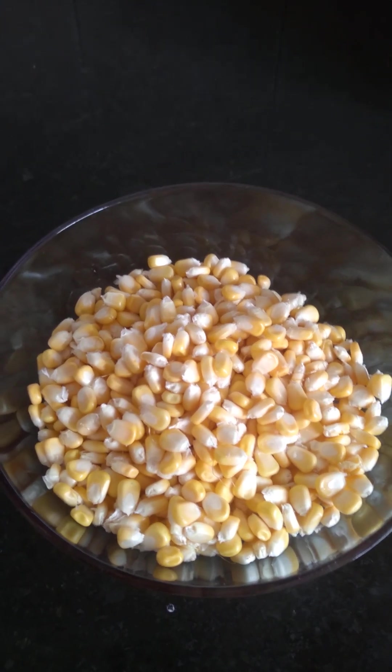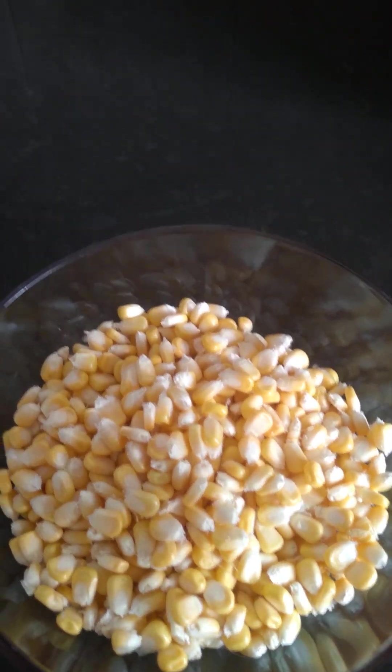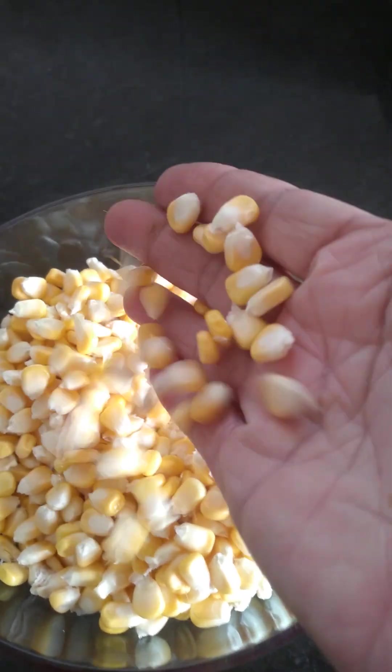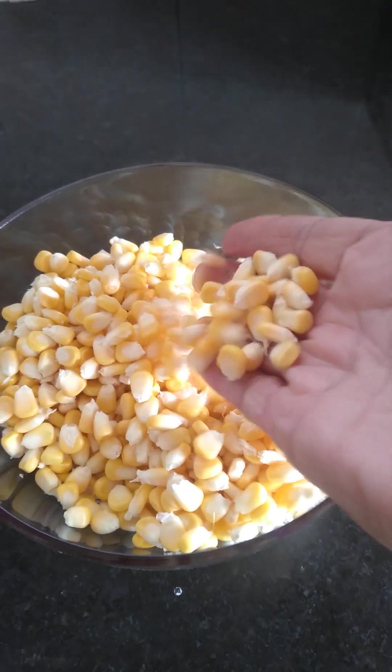Hi, welcome to Tulsi Kitchen. Today I am going to make a crispy cone restaurant style. I am going to make a bite and make a lot of cast. We are going to make a lot of sweet cone.